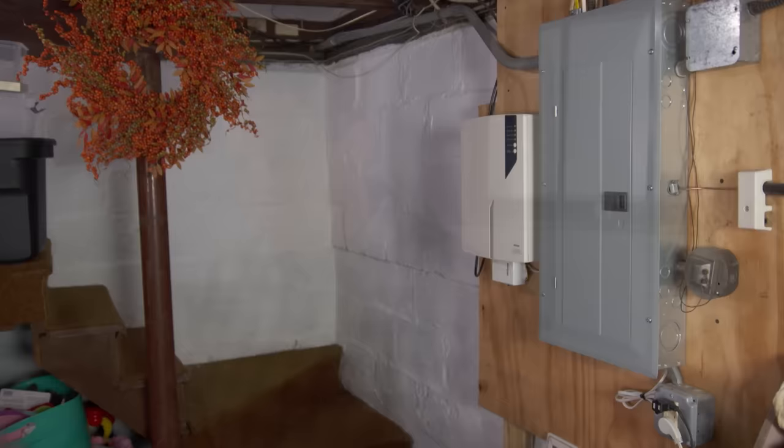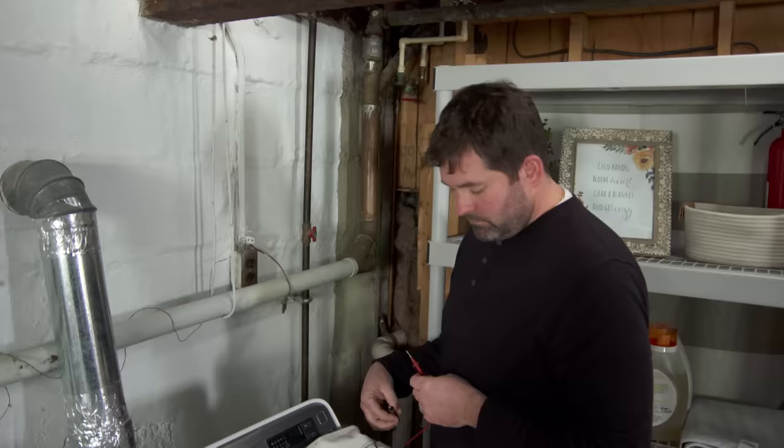What I prefer to do — since we have access to everything and it's a wide open basement with a short run — is run a new cable with the equipment grounding conductor in it, so everything is sized properly, safe, clean, and new.